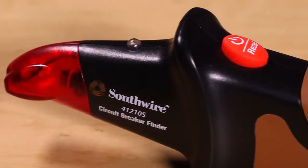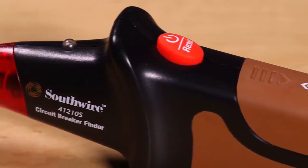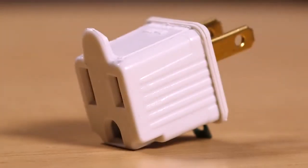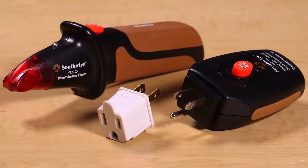The 41210S features a rugged, double-molded housing and comes complete with receiver, transmitter, three-prong to two-prong outlet adapter, instructions, and battery.